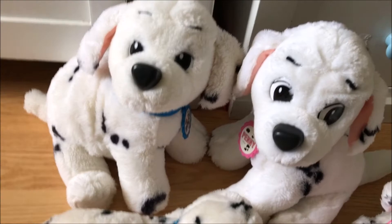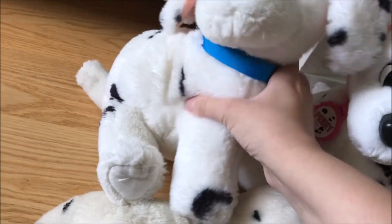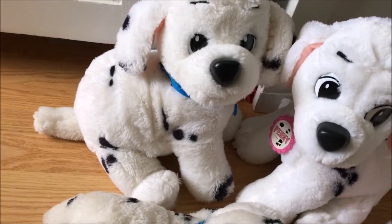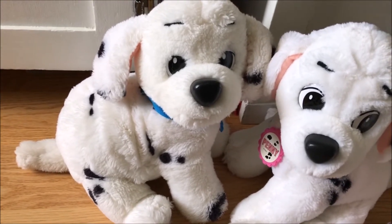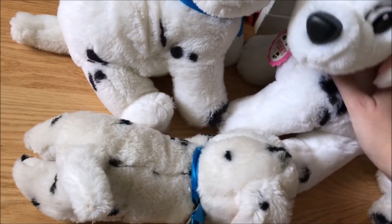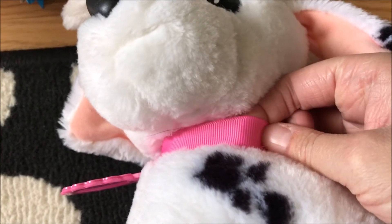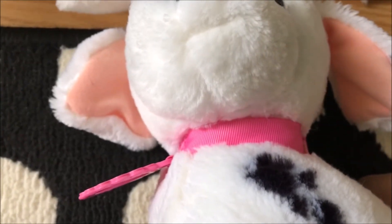So there are two different kinds of these as you can see. There's the puppy size and the baby size. There's also a puppy-sized Patch and baby Patch, which is actually the most common, but I don't happen to have Patch right now. The puppy versions have this kind of satiny ribbon, while the babies have satin.